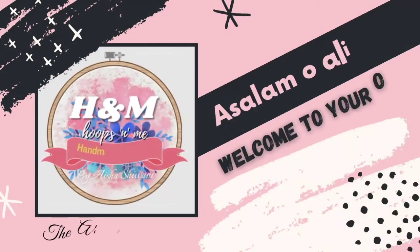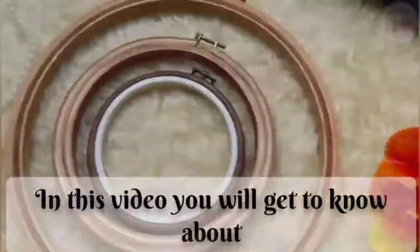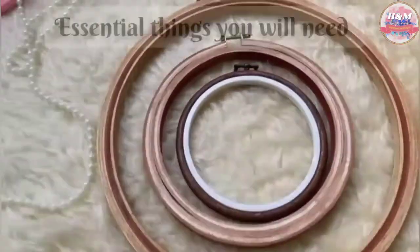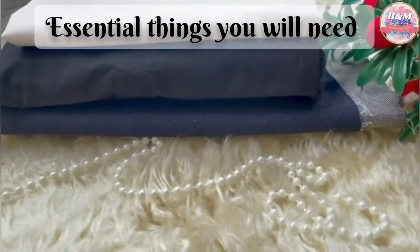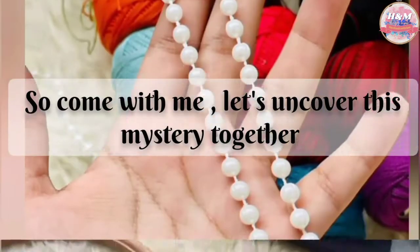Hello everyone! Welcome back to my channel! Today we will discuss about basic things needed for embroidery. So let's start the video!